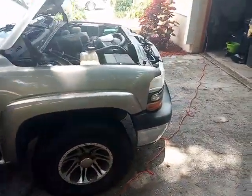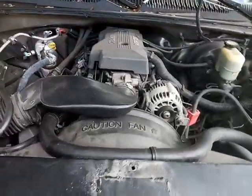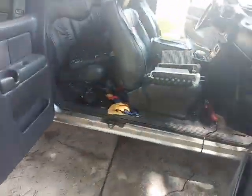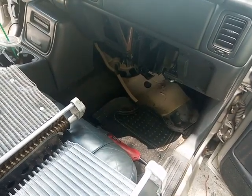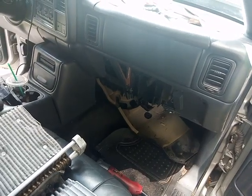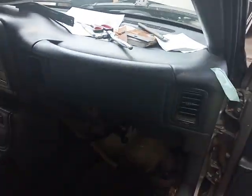This is a video for a 2000 Chevy Silverado 5.3 liter V8, Z71 4x4. I'm showing you how to remove the evaporator core from your truck underneath the dash. Standard procedure requires that you remove the dash, as I'm showing you right here, and it's a tedious and lengthy process.